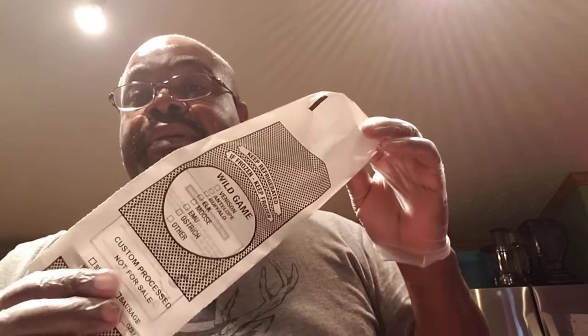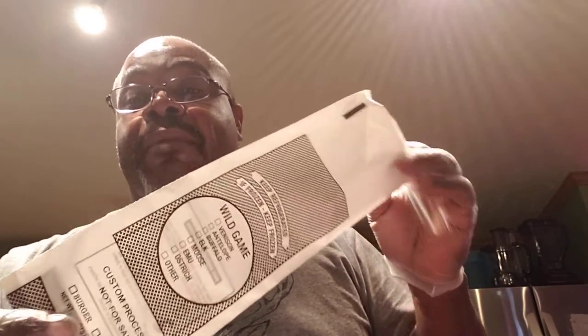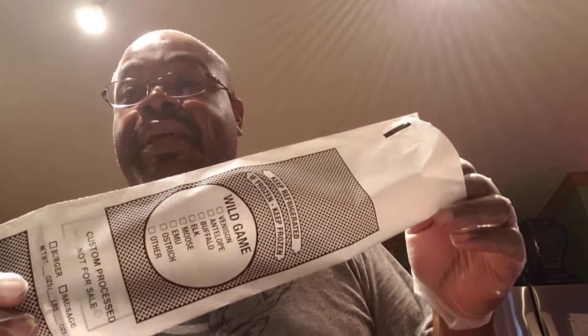Good evening, we're back on Don Outdoor Adventures and getting ready to bag up my hamburger. I bought these bags on Amazon — the butcher shop or packing house uses the same kind of bags — but I had a problem with the small opening and putting my hamburger in there. It was kind of hard.